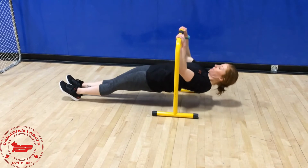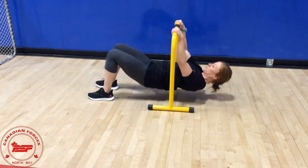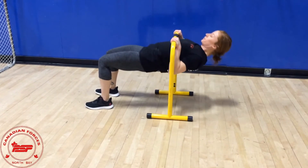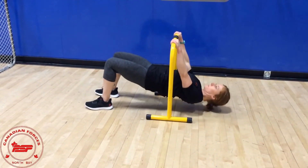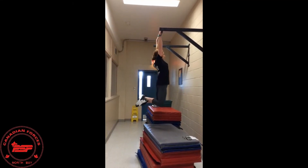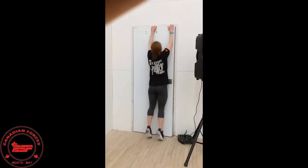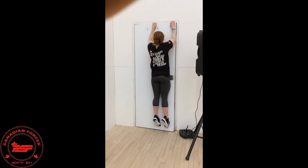Inverted rows, or pull-ups for the advanced option. You can do these with straight legs or bent legs to modify. You may have to be a little creative — you can use any low bar like a staircase rail, a suspension trainer if you have one, a sturdy tree branch, a pull-up bar if you have one at home, or be even more creative and use a doorframe, working on your grip as well.